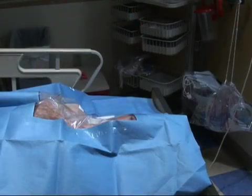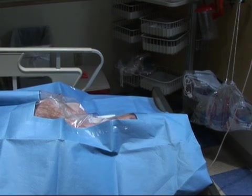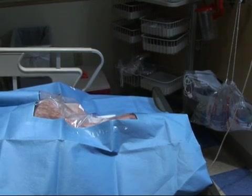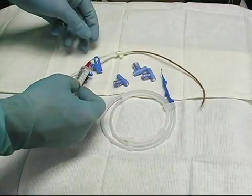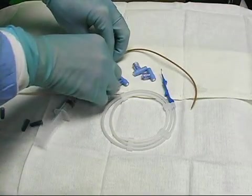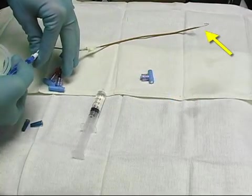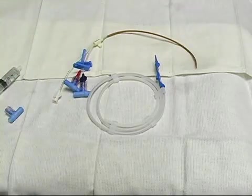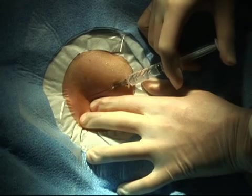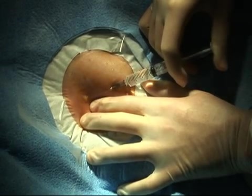If the patient is conscious, explain that his or her face will be covered but that breathing will not be obstructed, and that he or she can signal for attention by raising a hand. Flush the lumens of the central line with saline or heparin and ensure that the guide wire threads easily through your needle. Remove the cap from the port through which the guide wire will be threaded — this is commonly the longer lumen.